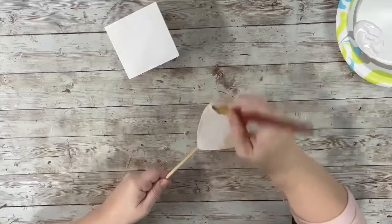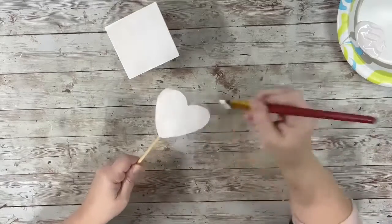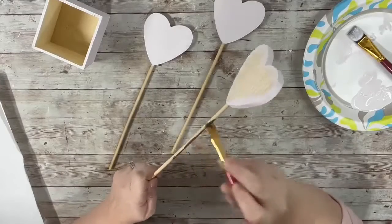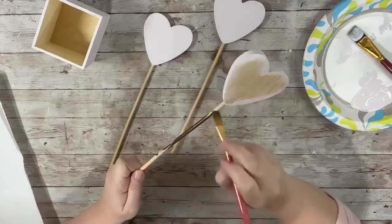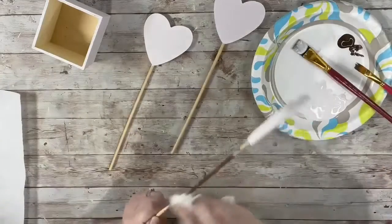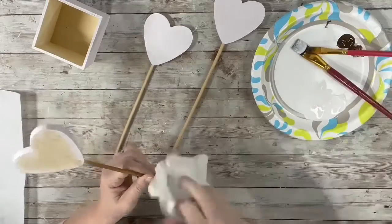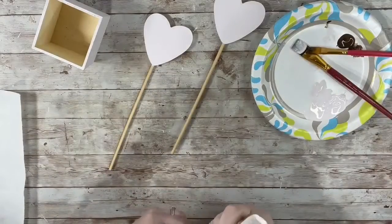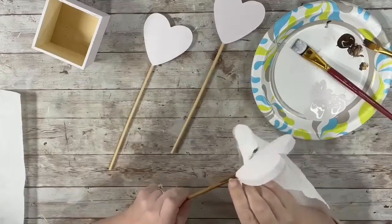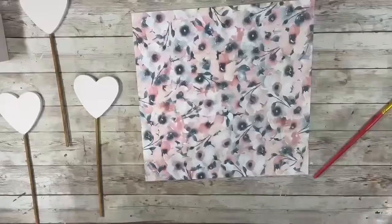I did just one side of the heart and the sides, and I did three coats on each of those as well. Next I took the home decor wax and put a little bit of it on each of the dowels, and then took a paper towel to kind of blend it in all the way down, trying to not get it on that paint on the heart. And that I only did one coat.